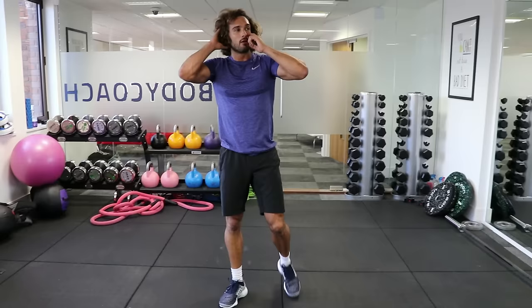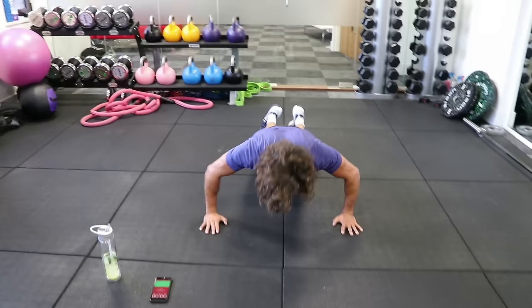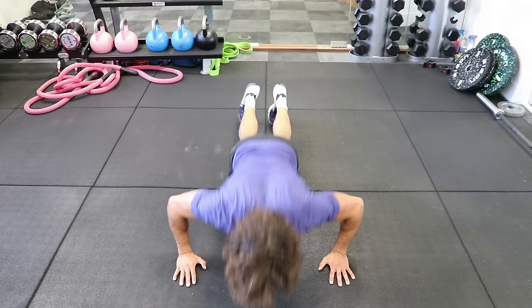So round number three — back in with the push ups. Nice and wide, really wide, walk in, elbows stay close in, and then press. Going to smash those triceps. Here we go, 40 seconds — wide, narrow, wide, narrow. Good.